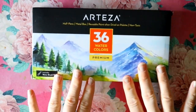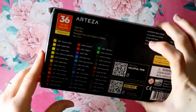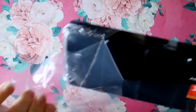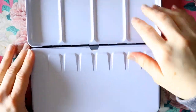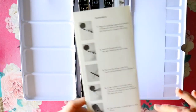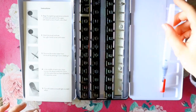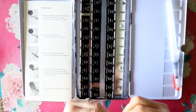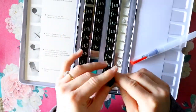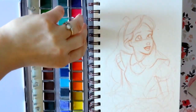Hey guys, it's me Priscilla and today I wanted to teach you a tutorial on using watercolors along with gouache. I'm going to be using Arteza's new watercolor pan set — it's 36 colors, they're beautiful. I've done a lot of reviews for this company before and Arteza is amazing. If you're interested in the gouache set or this watercolor set, look down in the description box for links. For this piece of Alice from Alice in Wonderland, I'm going to be using my 5x8 Strathmore cold press watercolor sketchbook.